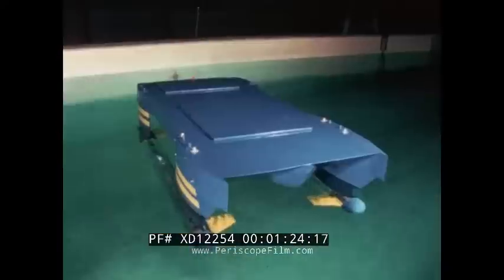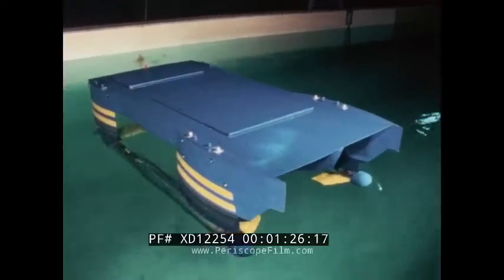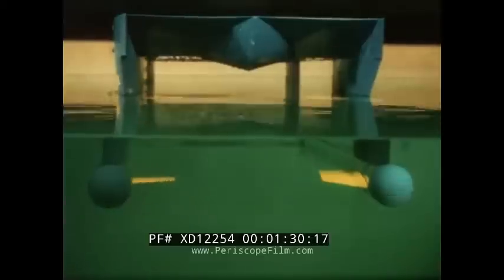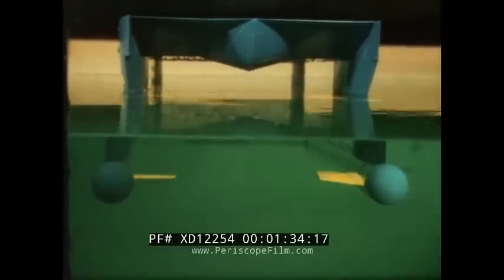Work on the 190-ton SSP began in May 1970. This 5-foot radio-controlled model has controllable canard fins, an aft-stabilizing fin, rudders, and two electric motors.